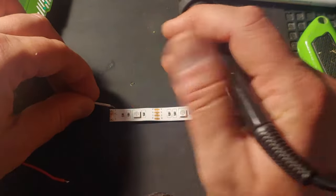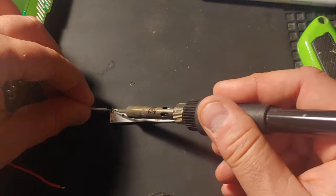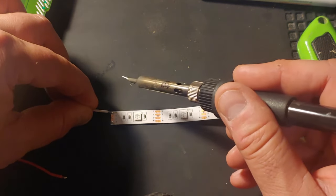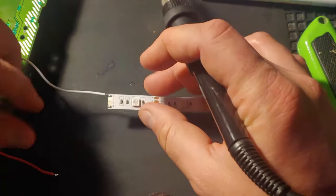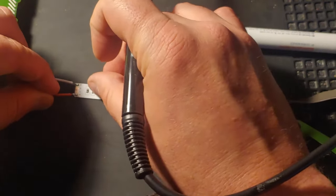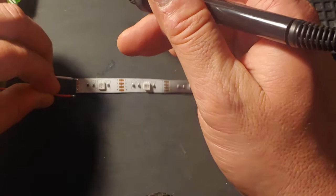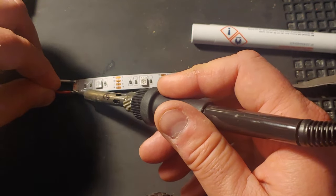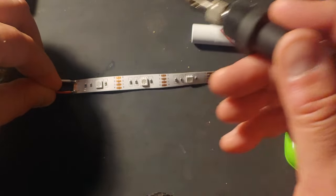Grab your wires that you attached from the board. The negative — the white one in this case — we're going to attach to the B pad on the LED strip, or whatever color you're choosing. You can span the different pads if you'd like different colors. And the red wire coming from the power switch is going to be attached to the positive pad on the LED strip.